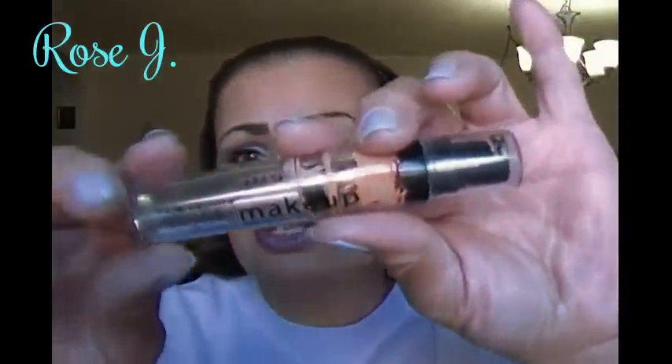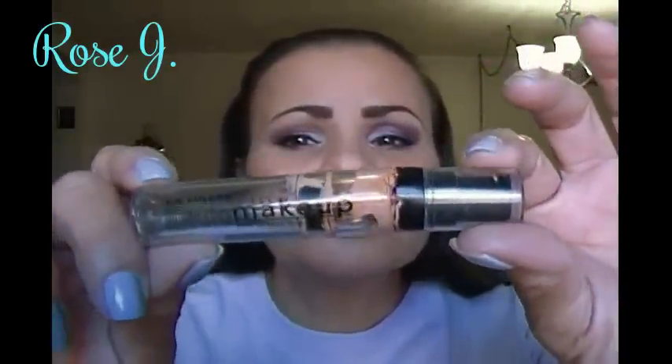Hello and welcome back. I have a little review for you guys today and it's on the LA Colors liquid foundation — the one that looks like this. You find these in just about every beauty supply store for a dollar. Big deal. I think Dollar Tree, don't quote me.